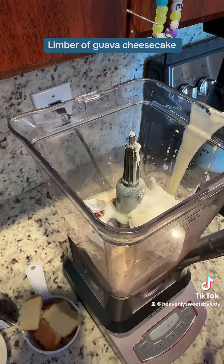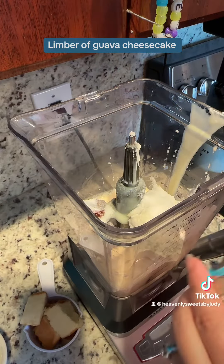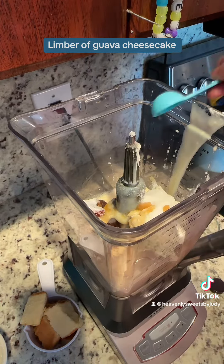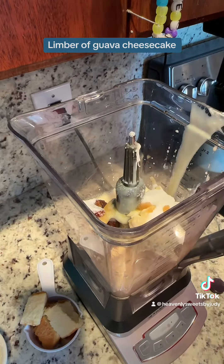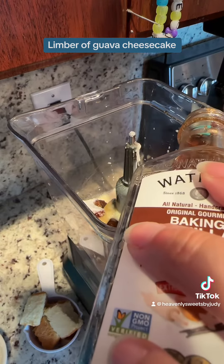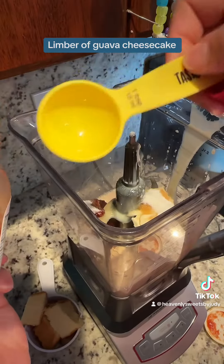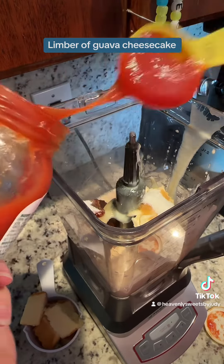I know what you guys are gonna say — oh my god, it's too much sugar — but remember, this is like an ice cream, okay. I went ahead and used one and one-fourth teaspoons of vanilla; you guys know me and my vanilla. And here I also used the guava jam — I used one tablespoon.